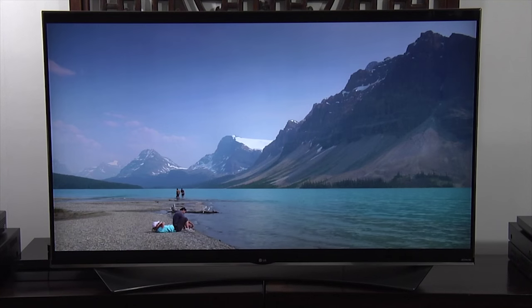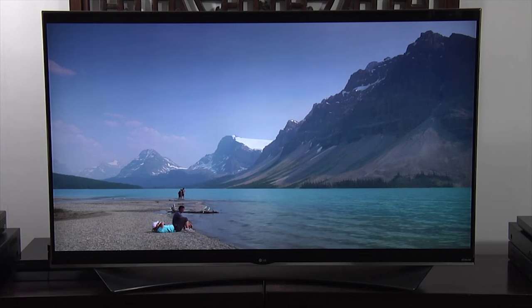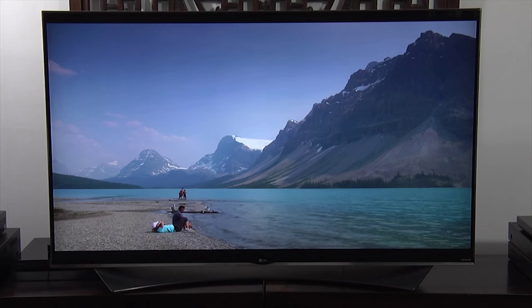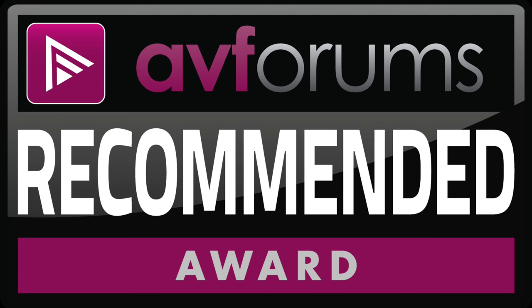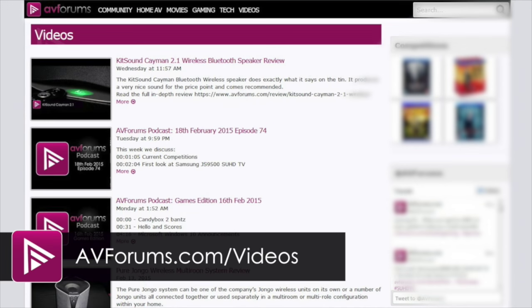The LG 55UF950 Ultra HD 4K TV makes it a very competent all-round performer, and as such we're happy to award an AVForums recommended badge. You can read the review at avforums.com/reviews, and you can also see more videos at avforums.com/videos.